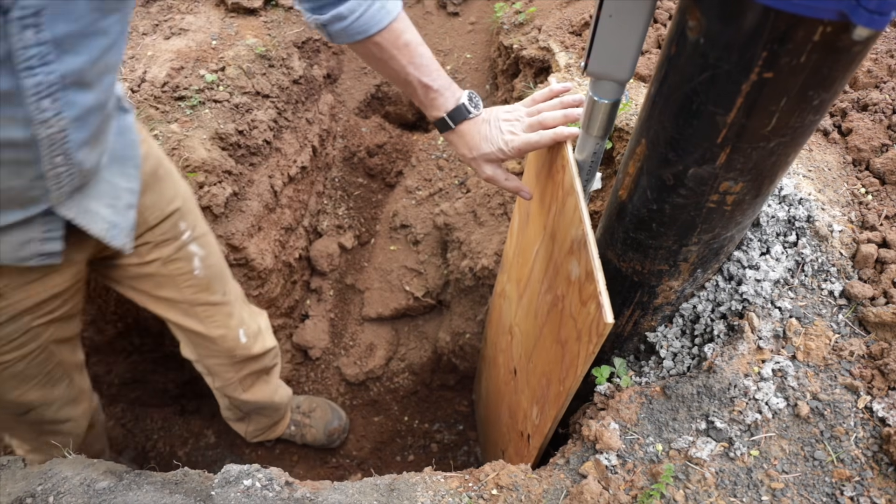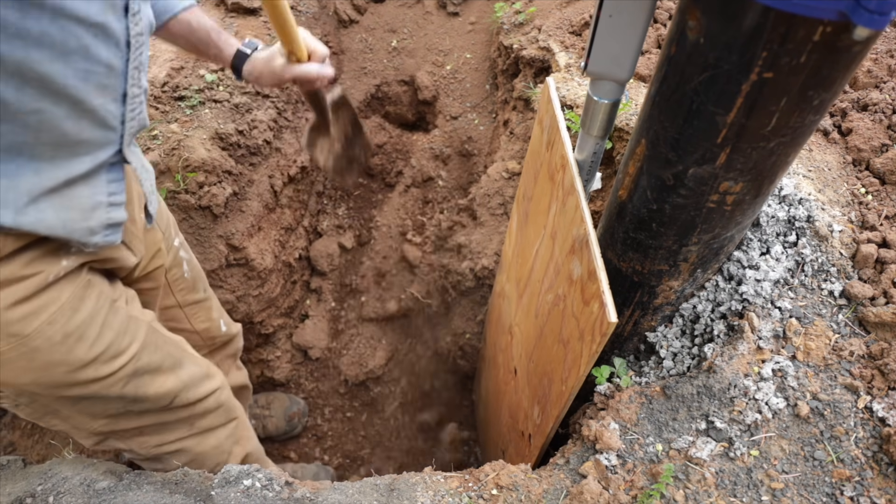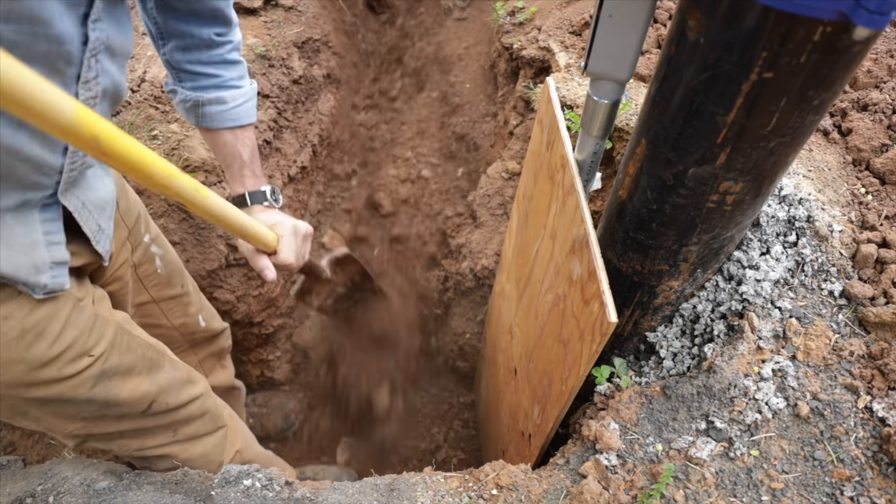I'm going to put this old piece of plywood in here to kind of hold that in there — keep a separation between the backfill and the clay.